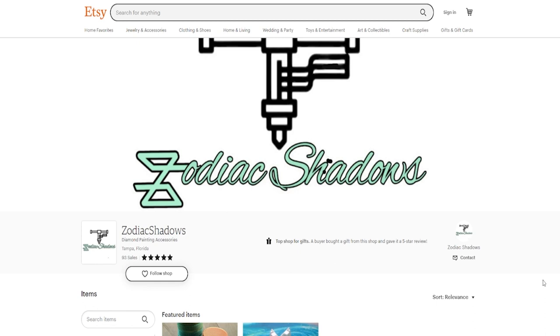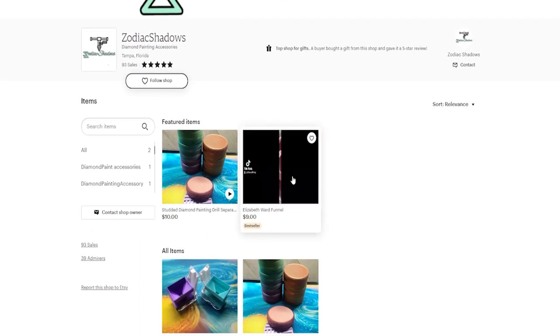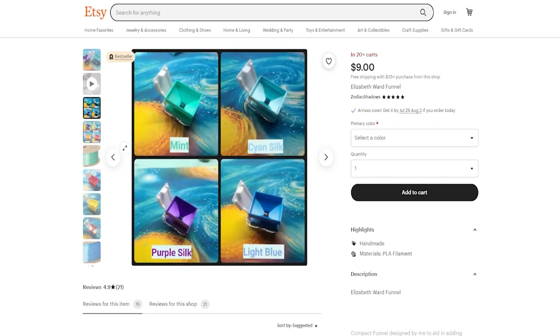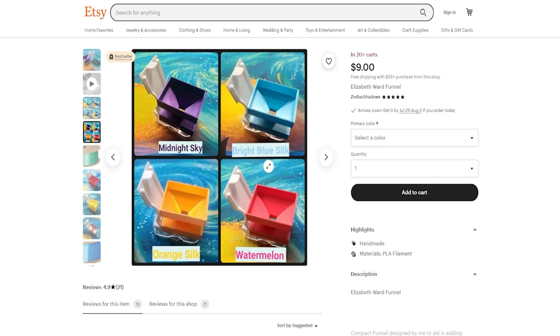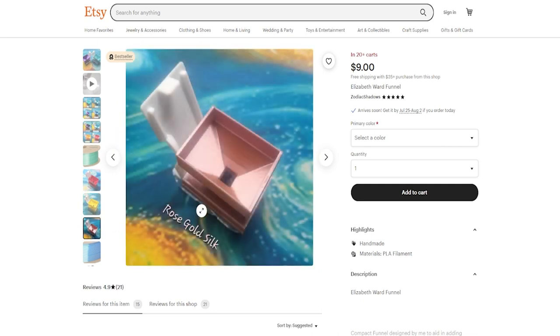Here we are on Etsy looking at the Zodiac Shadows shop. They have a couple of products — let's look at the funnel first. I said earlier I thought it was seven dollars but it was actually nine dollars, and I paid about four dollars for shipping. There are several different colors: mint, cyan silk, purple silk, light blue, midnight sky, blue silk, watermelon, orange silk, red silk, yellow silk, and rose gold silk — that rose gold is really pretty.